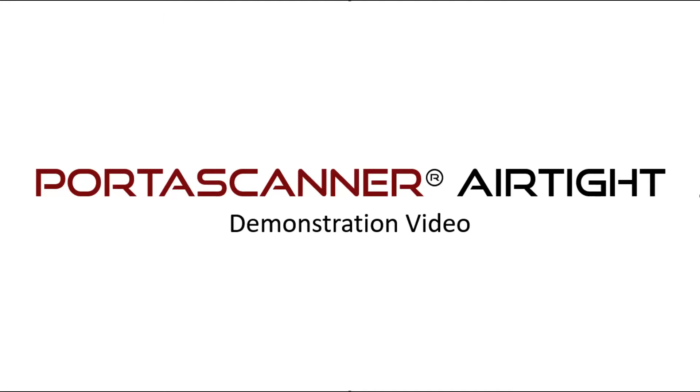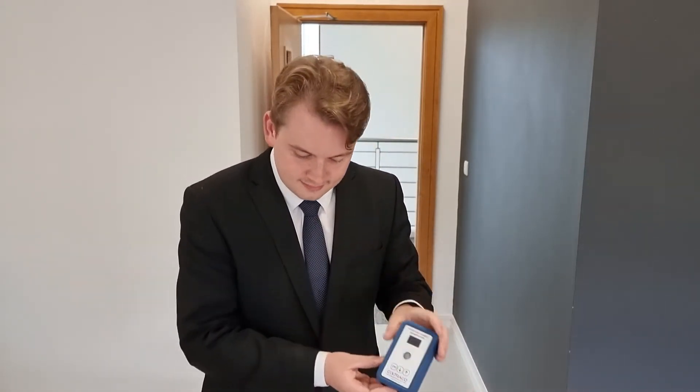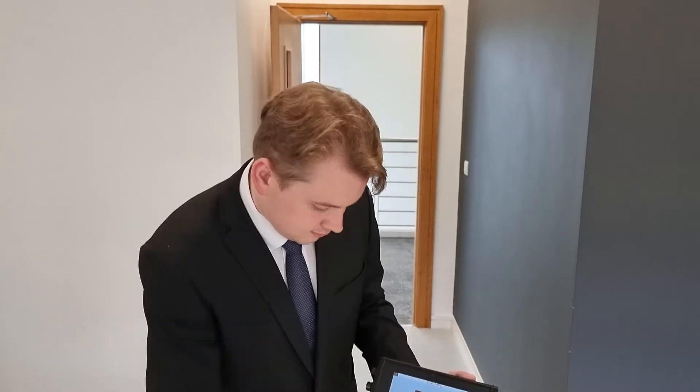In this demonstration video, Angus shall be using the Porter Scanner Airtight to measure the leaks around an ordinary door. Angus is using a Porter Scanner Airtight receiver unit with a receiver wand and a small, single transducer supported by a tripod stand. Not shown in this video are the headphones and the three transducer generator, which may be useful in some applications.